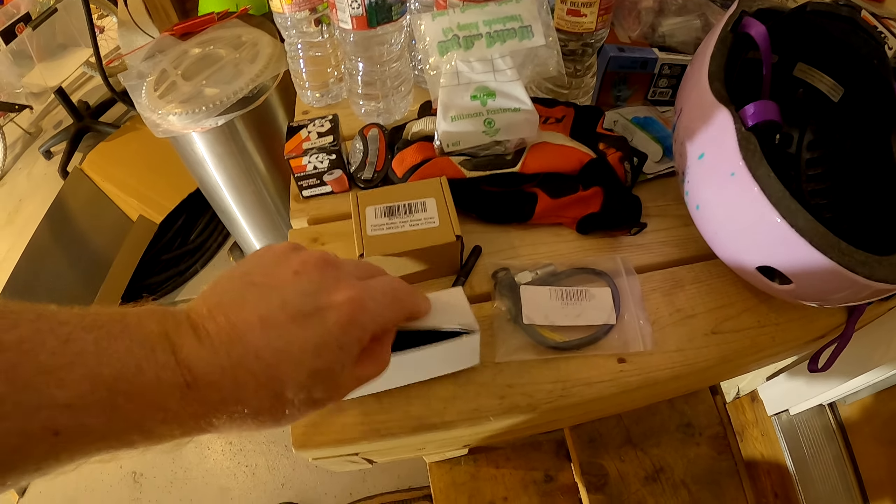You'll be glad to know these are made in the USA. I got stainless screws — hopefully that works. They're long enough and they're stainless so they won't rust. The clips could potentially rust over time, I suppose.